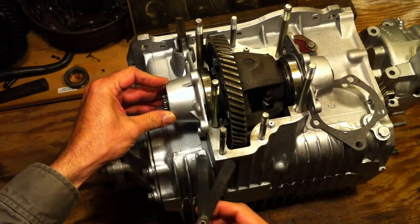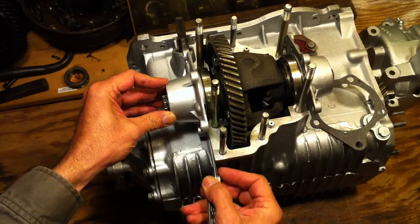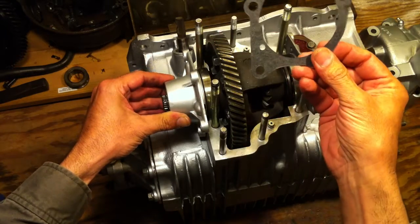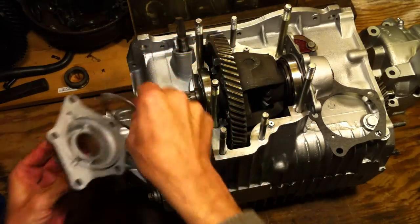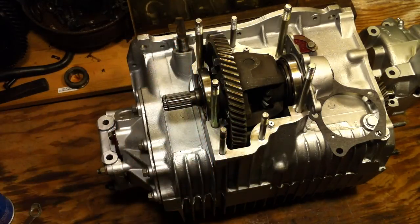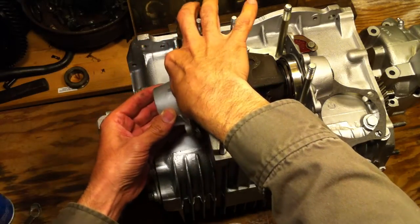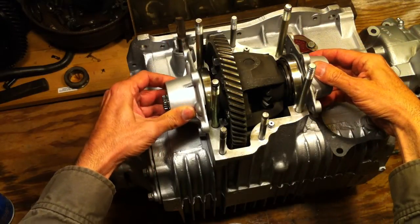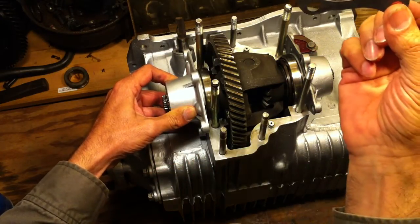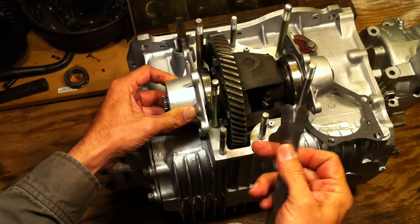I've measured this with a feeler gauge, and right now I've got something on the order of about 35 or 36 thousandths in here. If you do the math — here's 15 for the gasket, that leaves about 20. So if we remove the two 10s out of our shim pack, those are the thin ones — there's the 20, we've taken out the 10. Now if I put this in, there should still be a little gap here. And in fact there is. Our gasket is about 16 now, compressed to about 14 or 15.